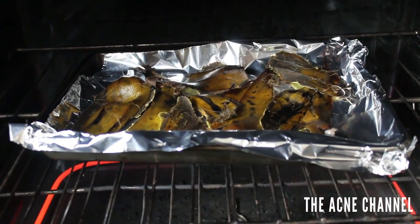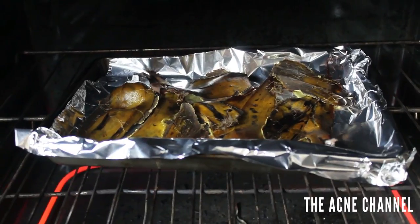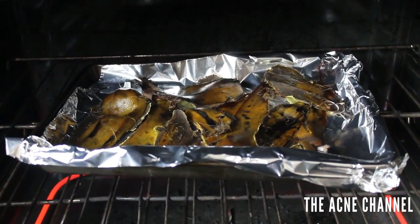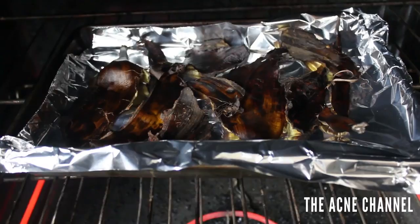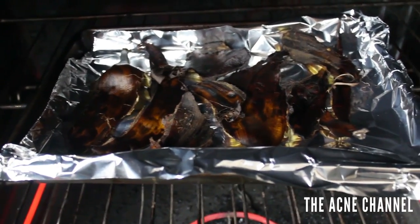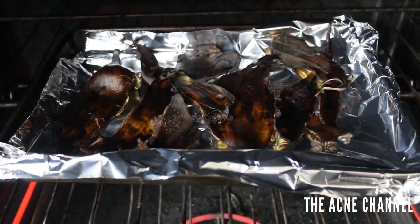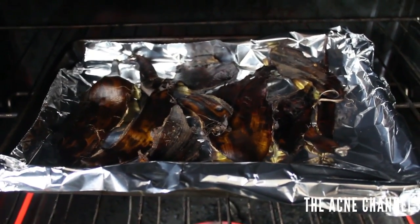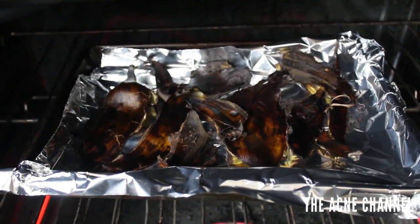Here they are roasting. It's only been about five or six minutes, so it will probably need to roast for about 15 minutes altogether. After about 20 minutes, as you can see, they are pretty brown. You can kind of smell it as well and they're pretty dried out. That was at 350 degrees for 20 minutes. Now we're going to turn on the broiler.